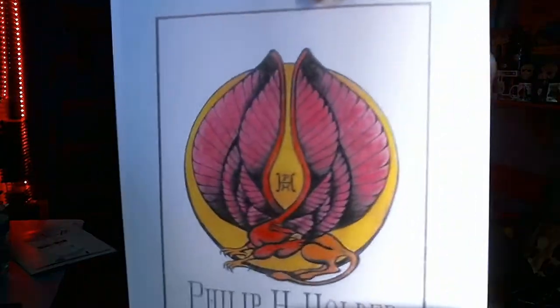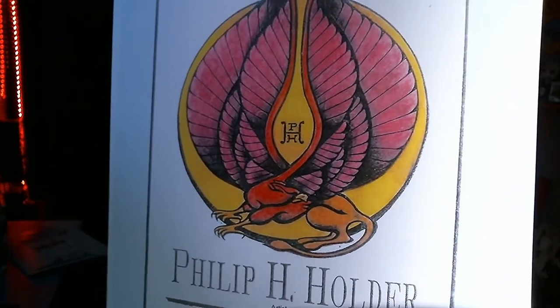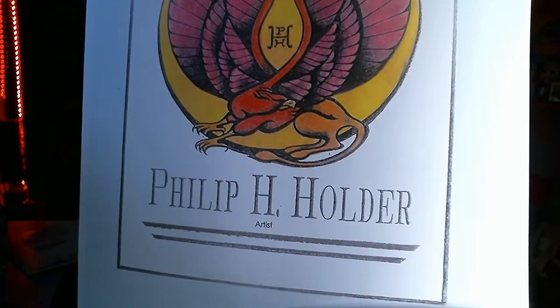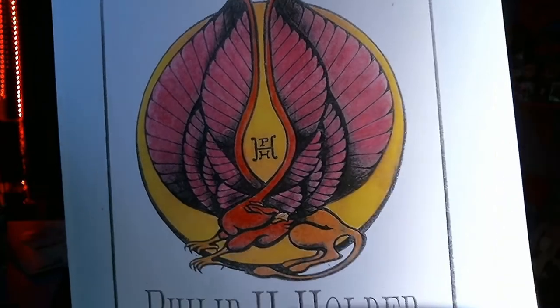Philip Holder, artist — alright, I'll show you the first one really quick without looking at the other ones. Look at that — that's pretty neat. Is that a griffin? I think that's a griffin, right? That's really nice man, I like the shading a lot. Holy smokes, okay, there's that one.